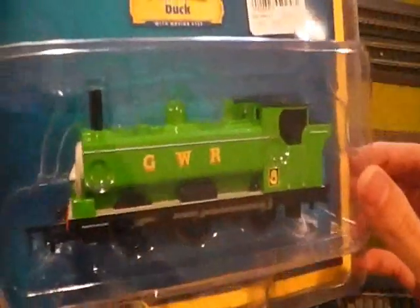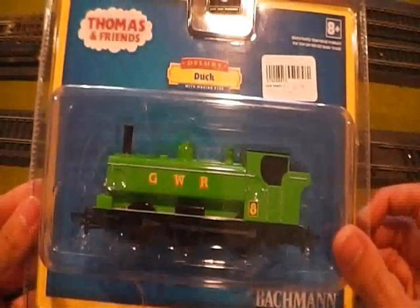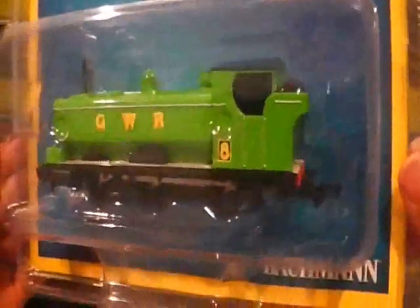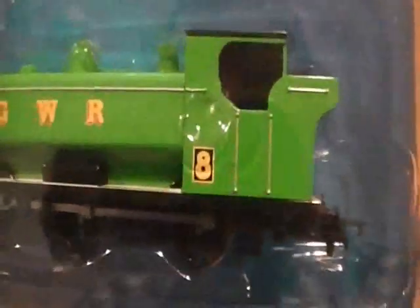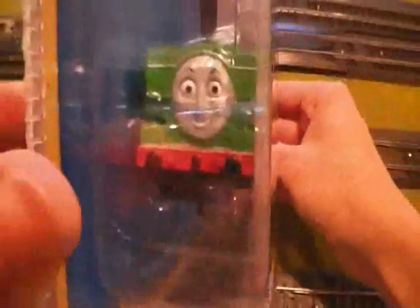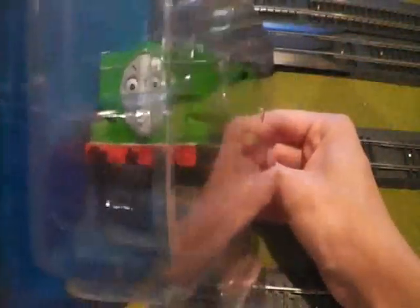First I want to say that I have waited so long for this model here in Denver, Colorado. As you know, he was pushed back and delayed a lot. But now I got him and he just looks absolutely amazing, astonishing. The paint job, his number — number 8 — the Great Western Railway logo on his sides, the trim that got all the details right, and his white running board. And I checked to make sure that his eyes weren't wonky and that he didn't have scratches on any parts of his body.